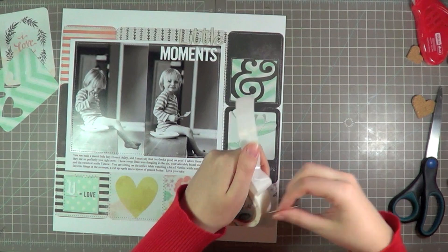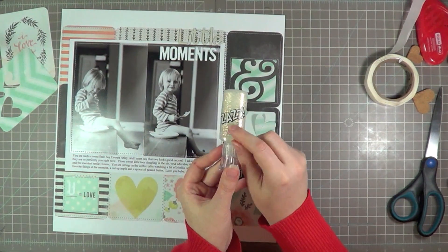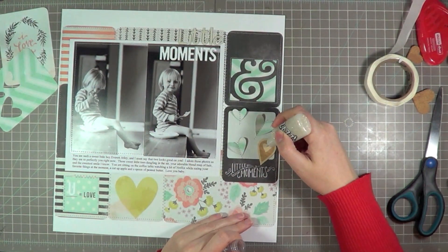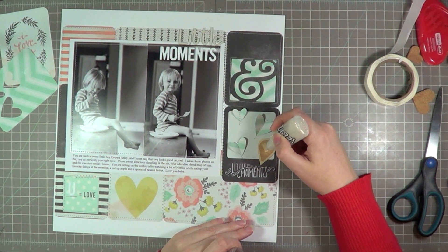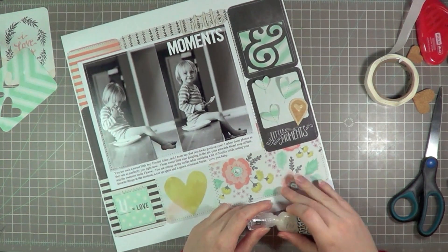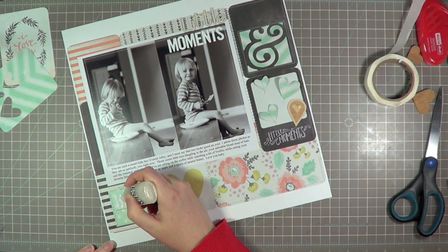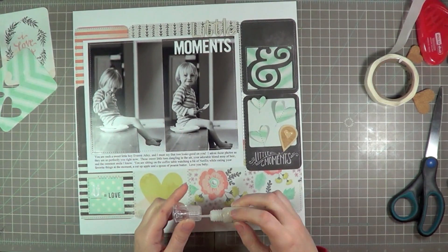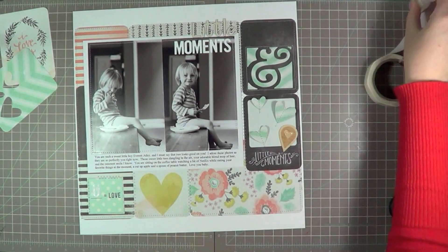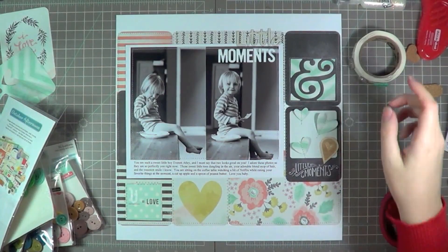I'm going to go ahead and add that geotag with some glue dots and adhere it there. And I wanted to bring a bit of glitter onto the page — why not? I always love glitter. So I'm using my American Crafts Zazz glitter glue and I'm just going to fill in the little heart there. These glitter glues come in three packs in the store and they're currently 25% off, so it's a good time to buy them. I use them a lot, especially the metallic ones and this crystal platinum one. I'm also filling in the little U — it's just a fun detail to cover letters and add a bit of shine.